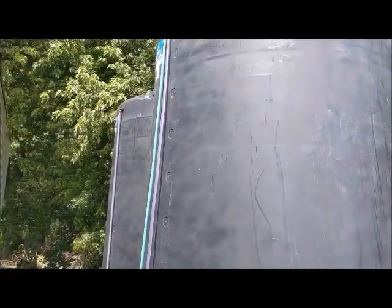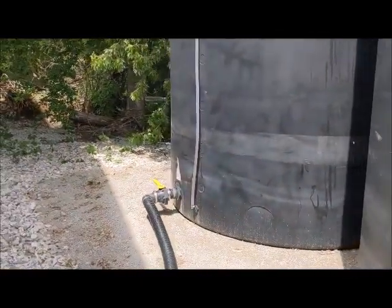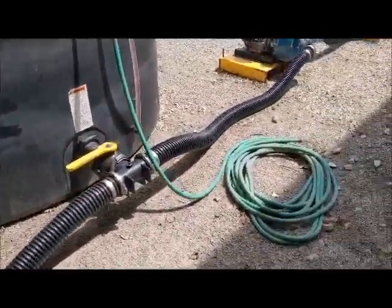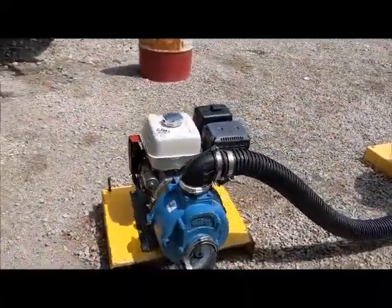I've got a Hudson valve in the top of this one. You can see I've got floats in there. There's the other tank. Three-inch valves. Everything kind of leads on out to this 13-horsepower Honda 3-inch John Blue pump.